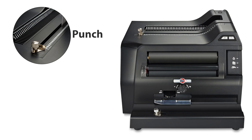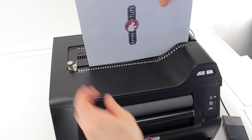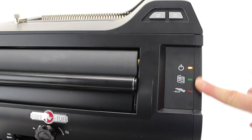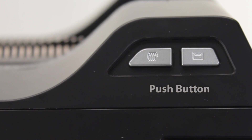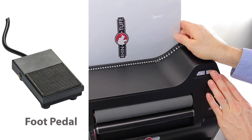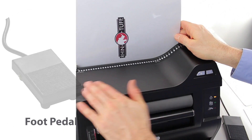Let's take a look at the punch. The punch throat is top loading and easy to use. The electric punch is initiated either by a push button on the front of the machine or by foot pedal. Most operators use the foot pedal on the floor; some, however, use it on the desk with their hand. Either way, punch away.